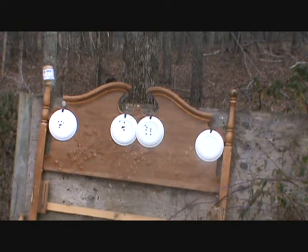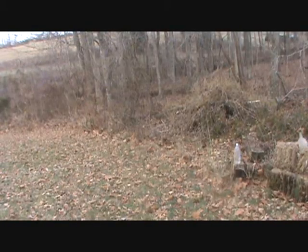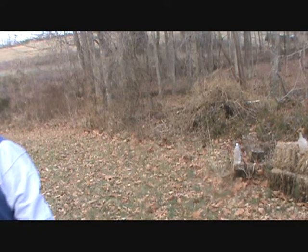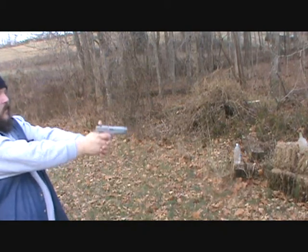Let me get the camera turned around so you guys can see the gunfire — give me a second. Okay, I think I've got it where the camera can pick the gun up. Let's try to take a look — yeah, there it is. Alright, seven more and then the last plate.